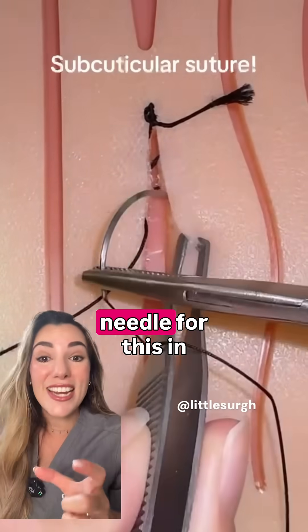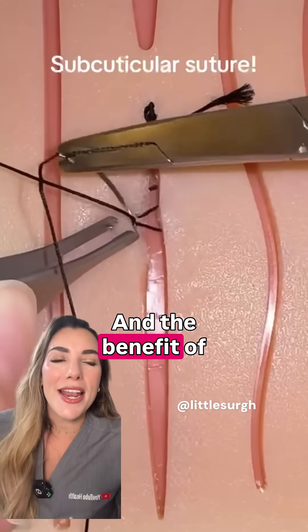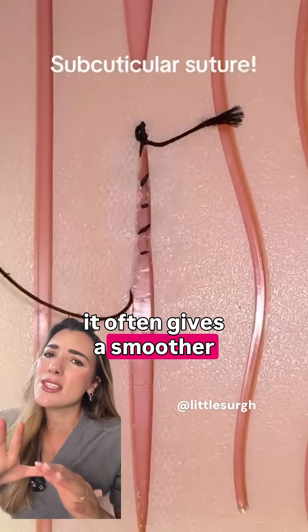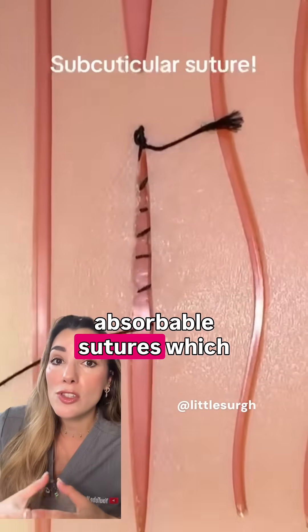We do usually use a straight needle for this in obstetrics, but you can use a curved needle like you see here. The benefit of this type of stitch is that it often gives a smoother cosmetic result with less visible scarring.